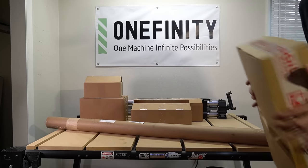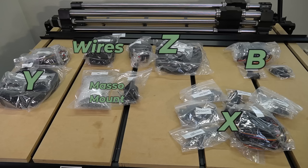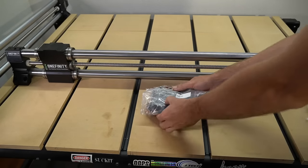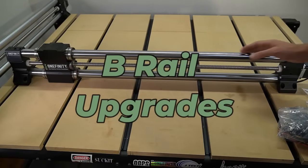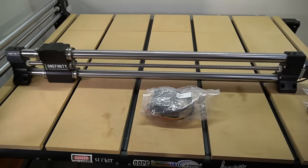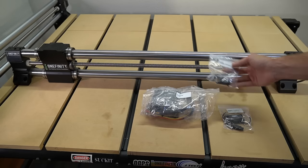Before we do anything, we're going to sort all of our pieces by their axis — whether that's X, Y, Z, or B — and we're also going to separate our wires and our mount. Once we've got these things sorted out, we're ready to start installing them. The first rail we're going to upgrade is our B rail, which will be the simplest. We have our B axis motor, our homing sensor, and a homing trigger for the sensor.